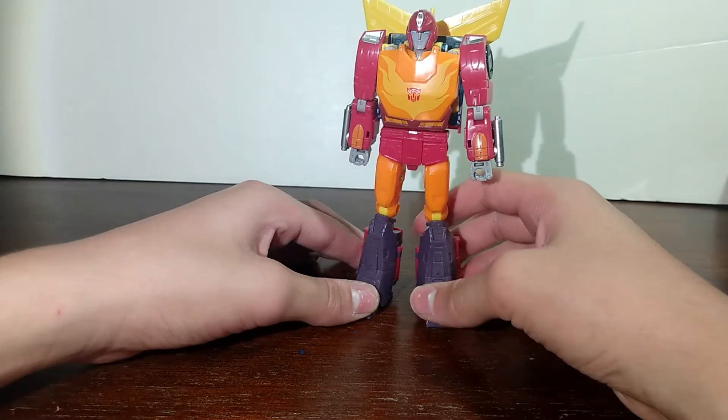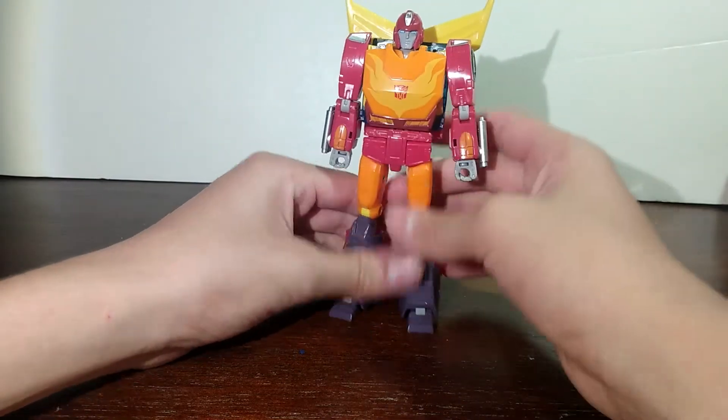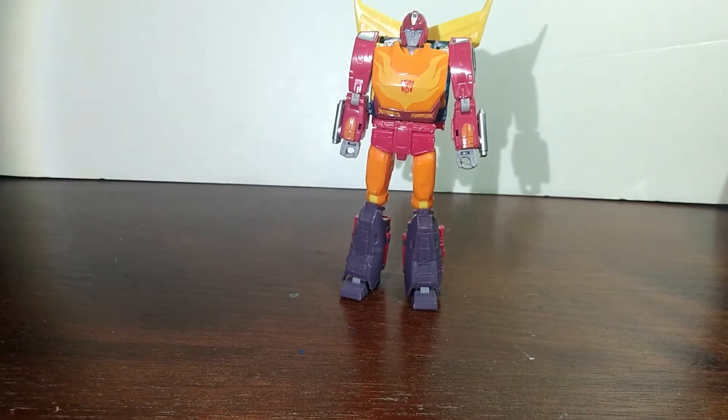My only problem with it is that these are noticeable from the front, but I really don't care because everything else just looks so good. Overall, he's a good figure just looking at him. Worth $30 instead of $20? I don't know, but it's your choice.